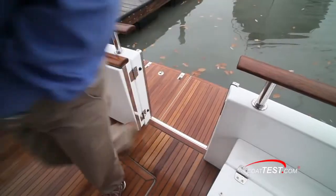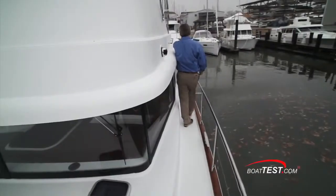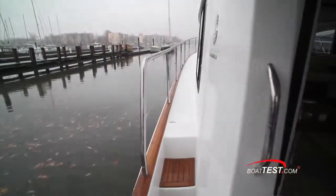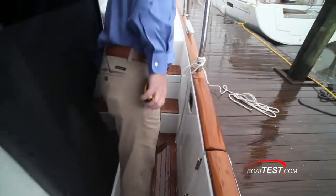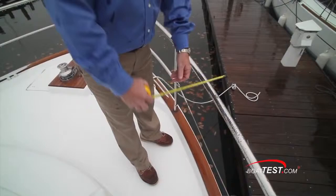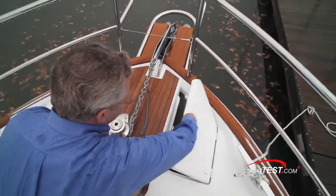Boarding is via either a walk-through from the swim platform or a door in the starboard bulwarks. The 44 has an asymmetrical layout with the starboard side deck a bit wider than the port. Teak decking is optional. A door blocks the weather on the starboard side, and it's also on this side that we find the bulwarks door and fuel fills under a step to the bow. At the bow we have rails that are 29 and a half inches high and one and a half inches thick. The teak cap rail and pulpit are the only wood in sight, which makes for low maintenance.